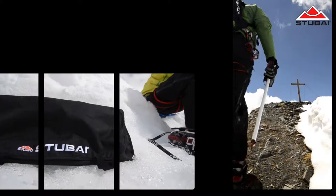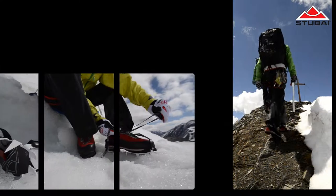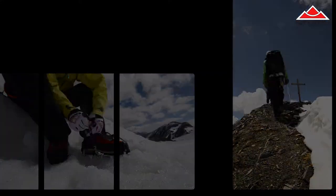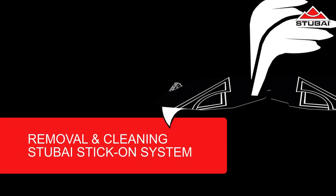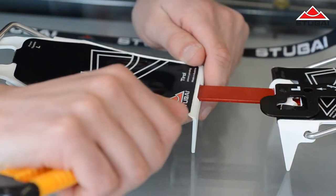Welcome to Stubai Mountaineering TV. In this video we're going to show you how to remove the Stubai stick-on anti-balling plate and how to clean your crampon afterwards. As a rule, your crampon is going to live a little bit longer than your anti-balling plate, so as soon as you notice that your stick-on isn't working effectively anymore, it's time to change it.